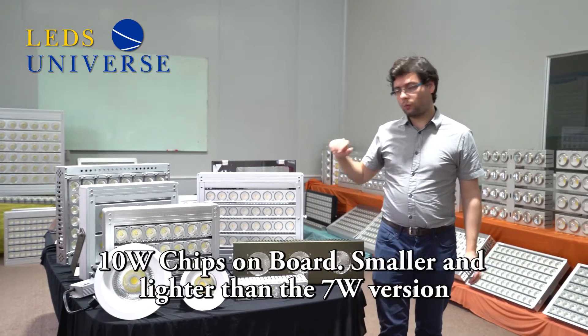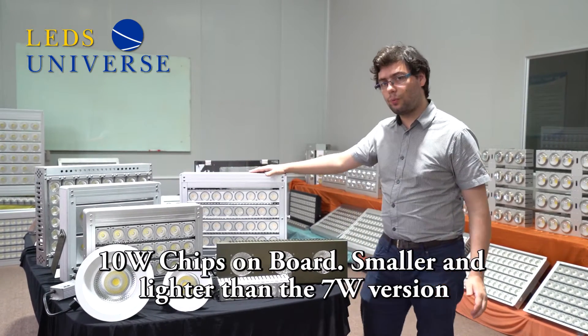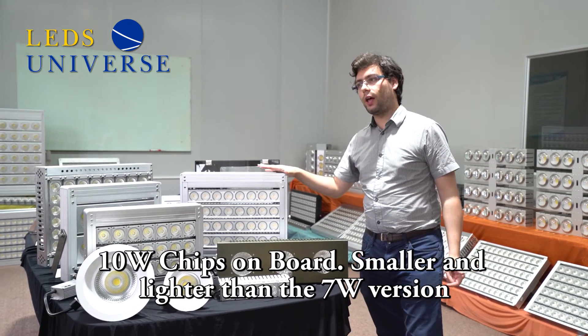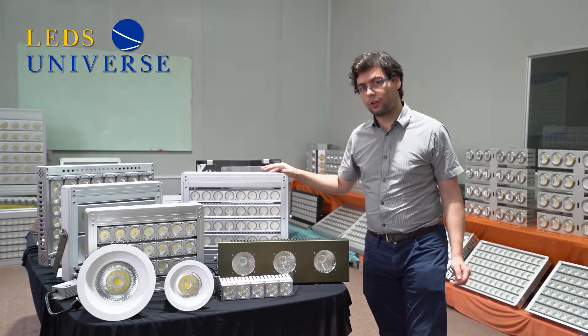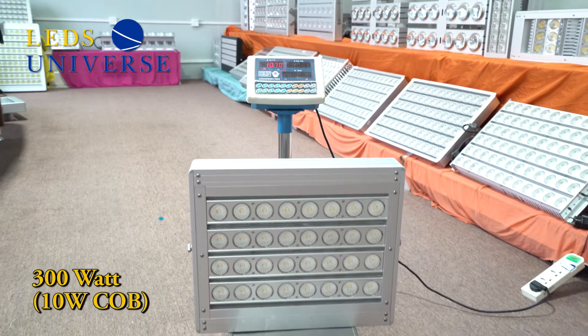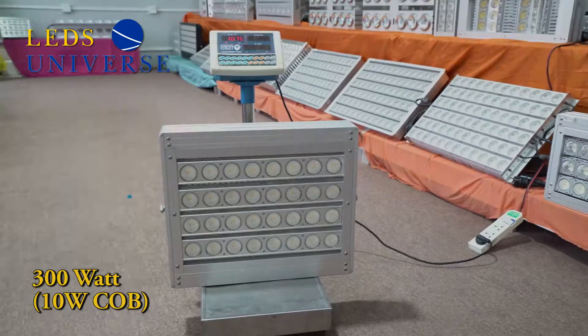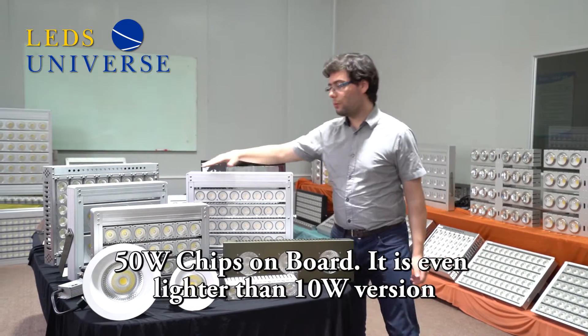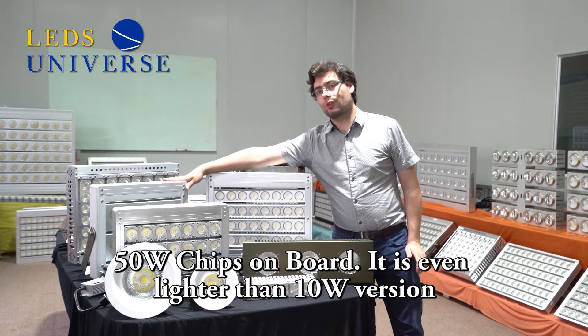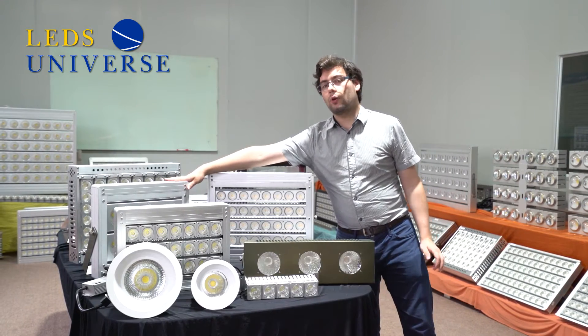Then in 2011 we introduced the 10 watt chips on board version, and this version is already lighter at 10.75 kg. In 2013 we moved to the 50 watt fixture and with this fixture we reduced the weight a little more to 8.3 kg.